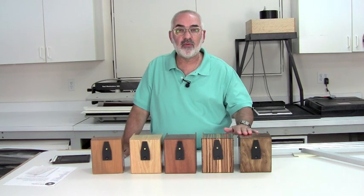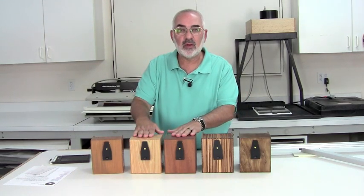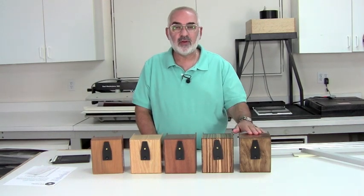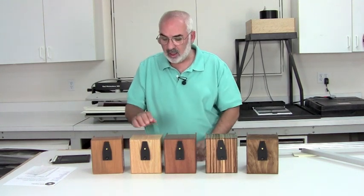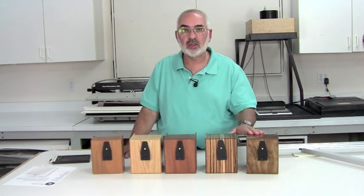They basically have four focal lengths. They have an equivalent pinhole of a 50mm, the equivalent pinhole of a 75mm, and there's two other ones I'll show you in a little bit. They come in five different woods: Baltic birch, zebra, mahogany, oak, and tea.